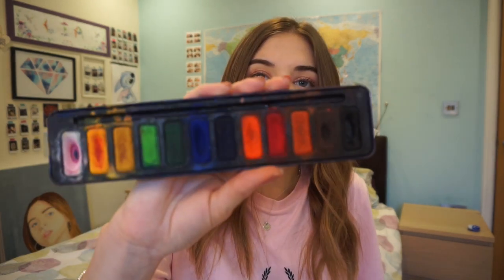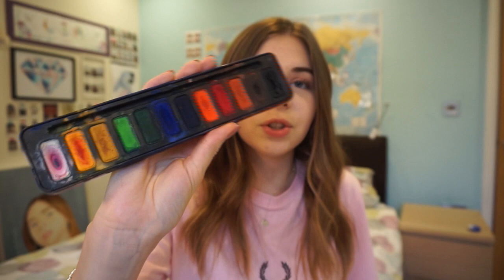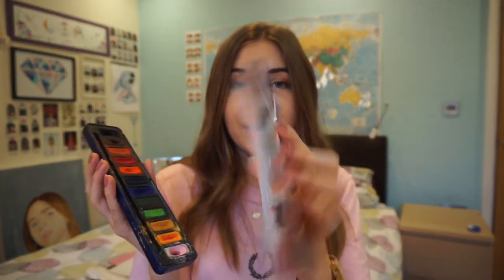So I have this watercolour set, which is really good — it's a Sea White one and it's got all the colours you need. It's lasted me really well despite using it so many times. I used to use the lid as a little palette. I used watercolours for so many things: painting, and also a lot for backgrounds. Watercolours are really handy to have.